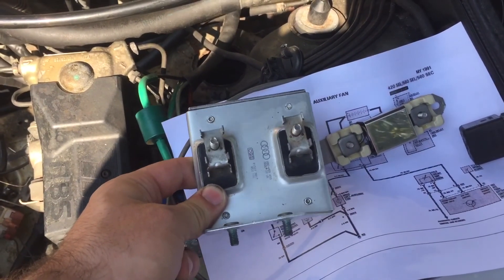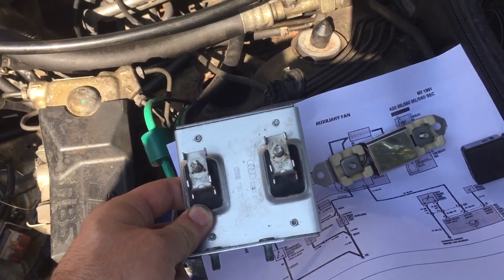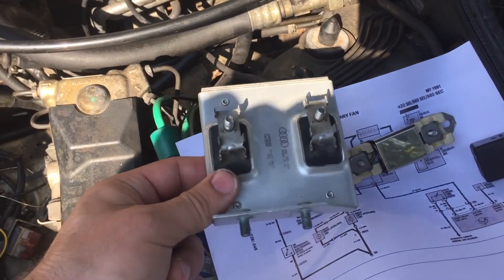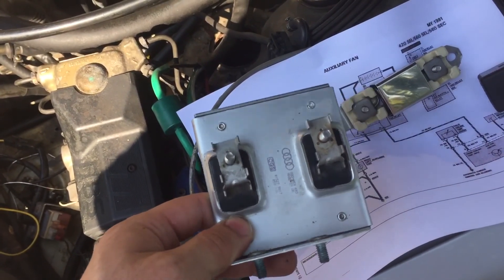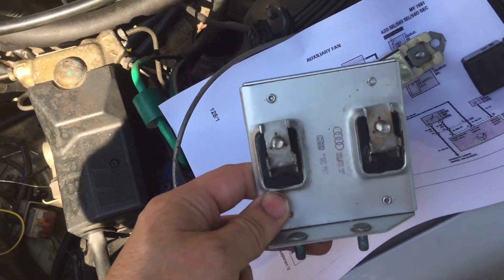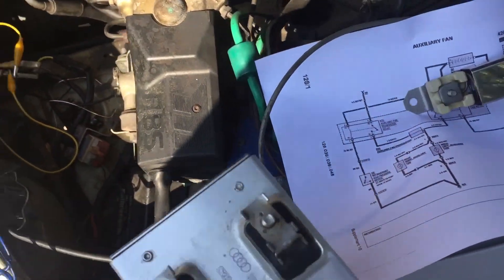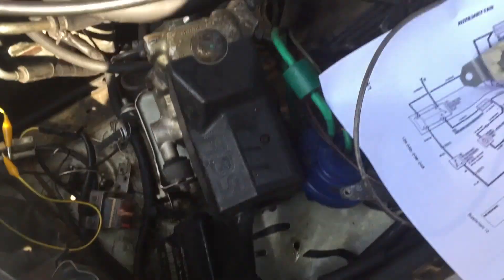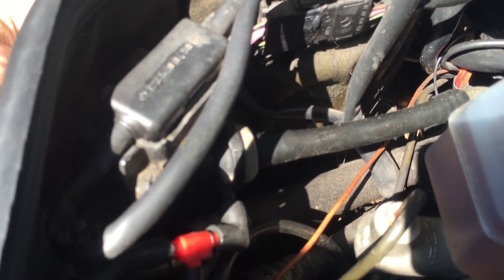The other thing I want to do is use this resistor instead. This is what Volkswagen fitted on the V5 — the fifth generation Golf — they had a single speed electric fan and used this to make the low speed. It's a little bit higher resistance than the Mercedes part, and also a little bigger so it dissipates heat better. I'm thinking of mounting it right here on the firewall — that could work out pretty decently because there's nothing on the back side.